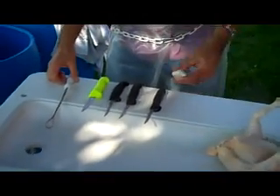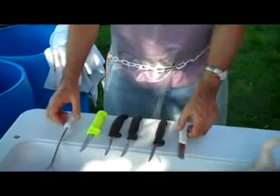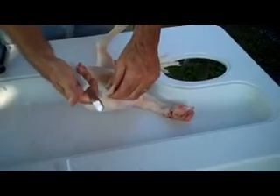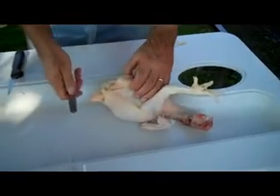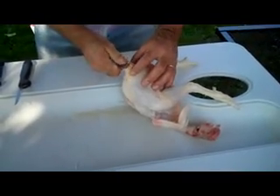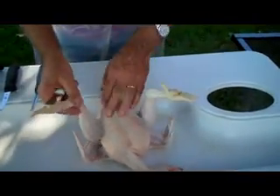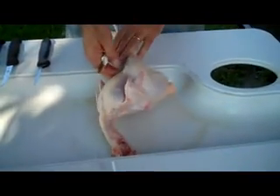The other two tools on this table are a pinning knife and a lung remover. These two are invaluable. You don't use them all the time, but when you need them, they're just great. The pinning knife is used like this — you simply pinch the feather between your thumb and pull, and it just pops those feathers out. It's easier than using tweezers and pliers. You can also use it to scrape an area with a lot of feathers to get those out.